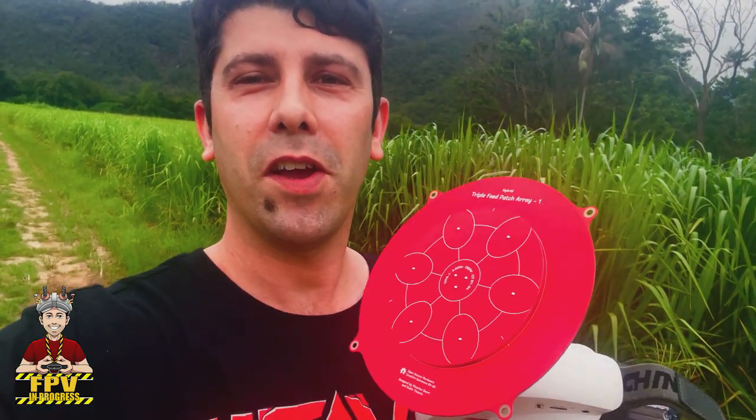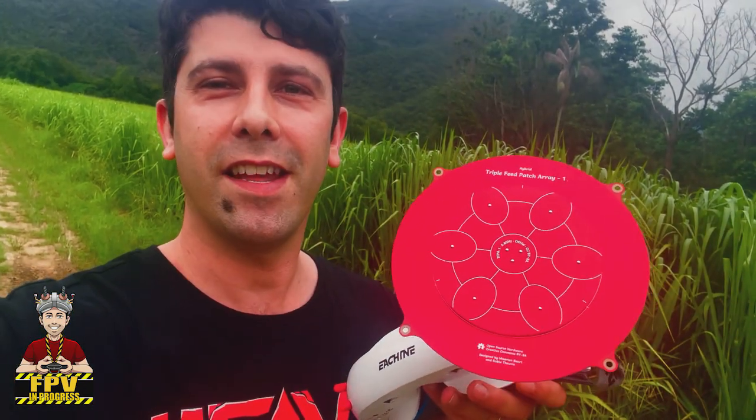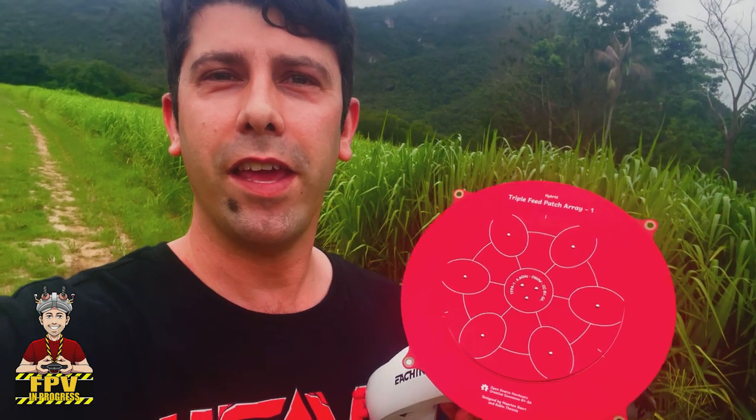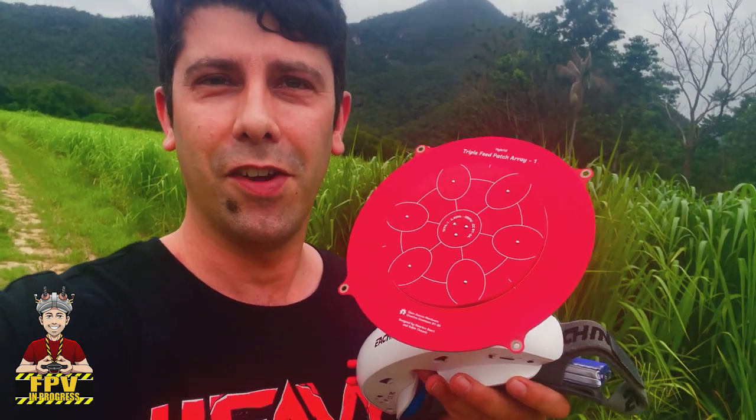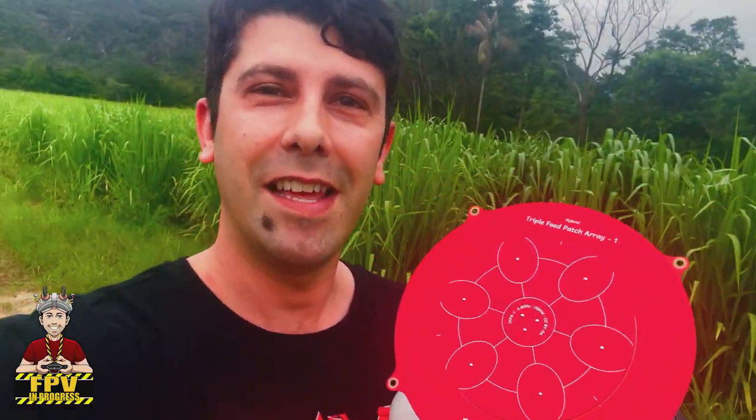Hello guys and welcome back. Today we are going to test this huge antenna — the triple feed patch array antenna — and do some range testing on it. So let's go.